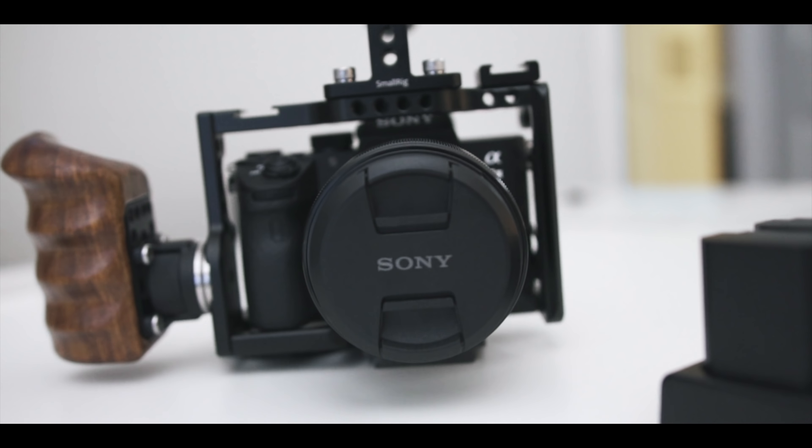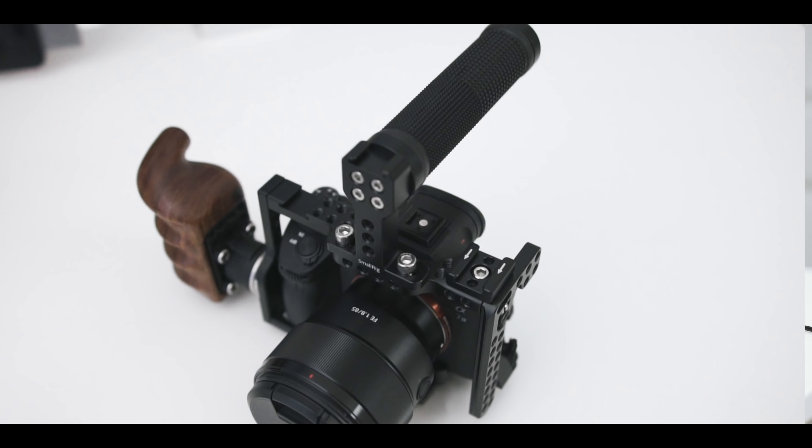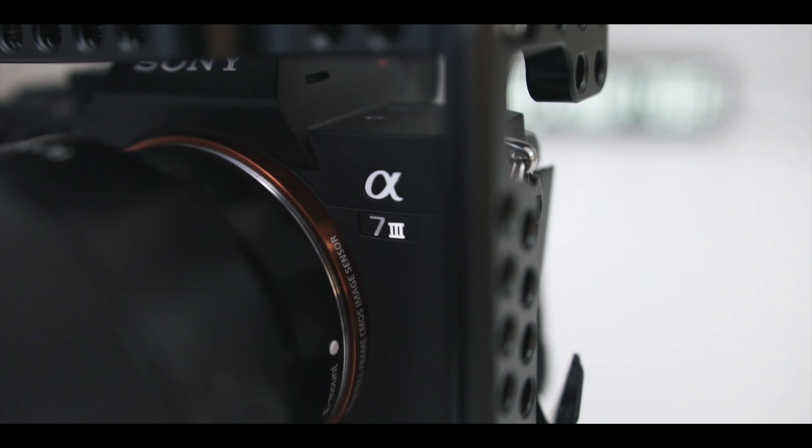What's going on everyone, Tech Me Out here, and in this video we are going to be taking a look at a few of my favorite accessories for the Sony A7III.